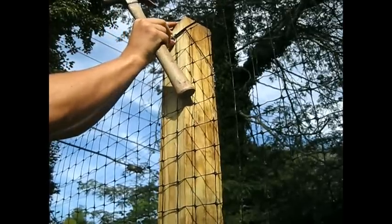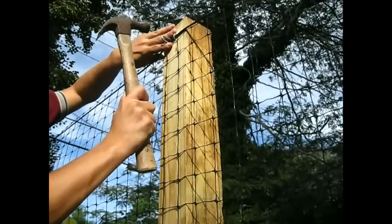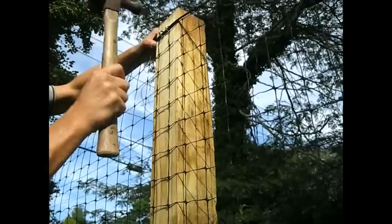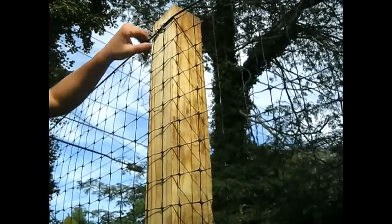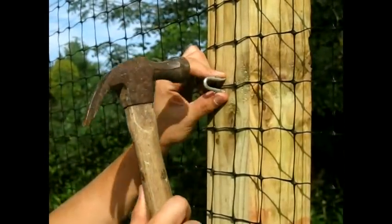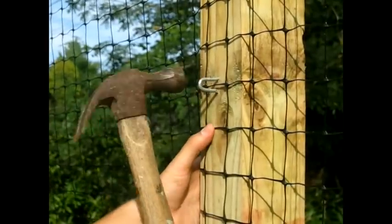If you are using a wood post, put a second 1.25 inch u-nail just next to the first, which holds both the top line and fencing material. When putting in your u-nails, it is important not to pinch the fencing. This can create weak points, causing it to break.